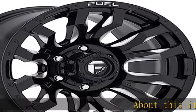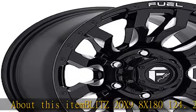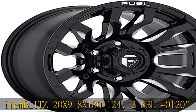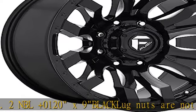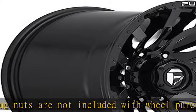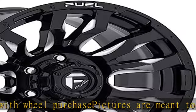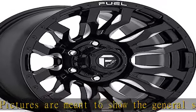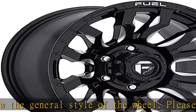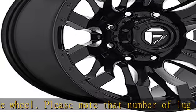About this item: Blitz 20x9, 8x180, +12, 0x9 black. Plug nuts are not included with wheel purchase. Pictures are meant to show the general style of the wheel. Please note that number of lug holes and lip size/depth may vary depending on diameter, width, and offset of the wheel. See more product details in the description to get this product today at the best price.